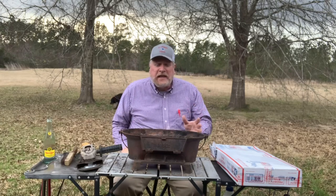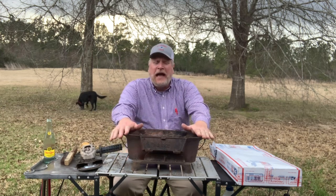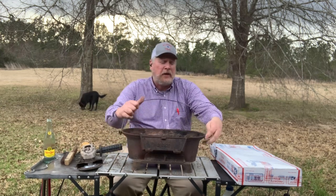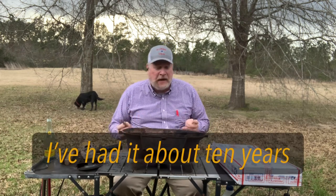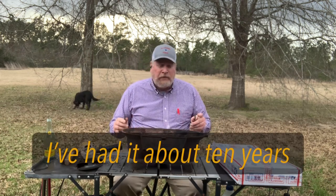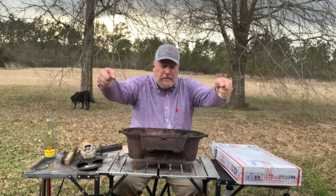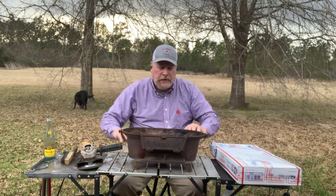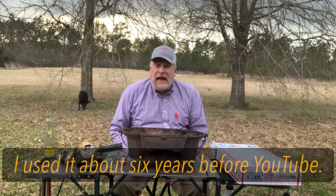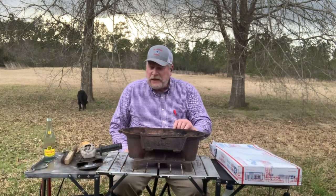Hey, welcome to Big Lou Barbecue and Other Things I Want to Do. Today I've got some news for you — it's a mail call video. This is my old Lodge LSG, the old kind where the bell just pops off. I've had it a long time, bought it new back before they changed the design. Nowadays you can get those two spring handles and pick them up, and the bell handle falls in the back.